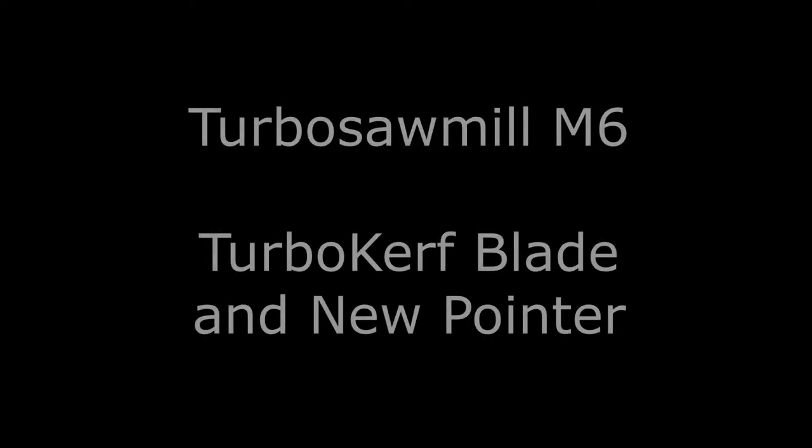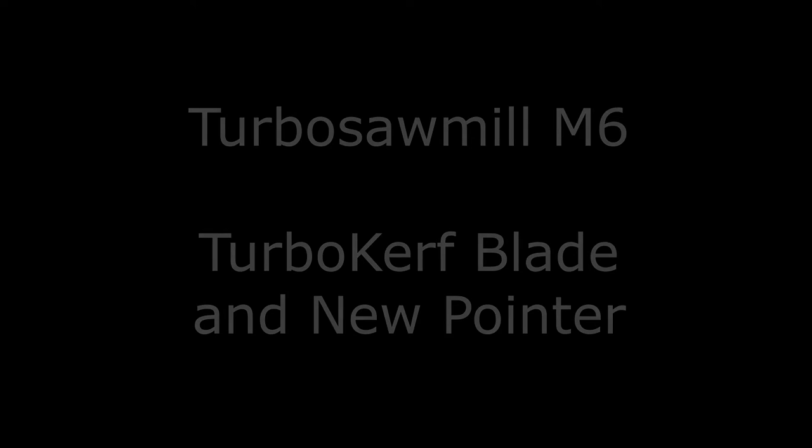Hey everyone, I just wanted to do this short little video showing the new TurboKerf blade and the new pointer that I received for my M6 sawmill.